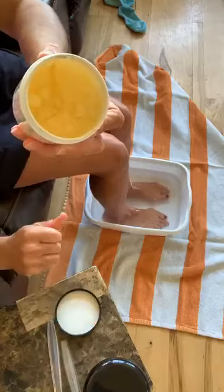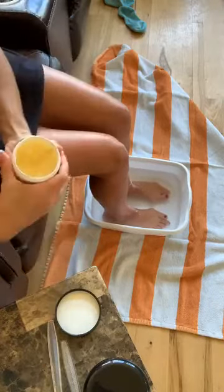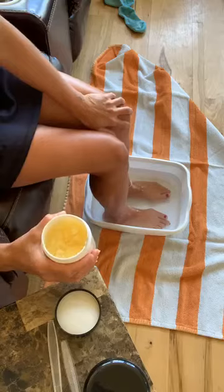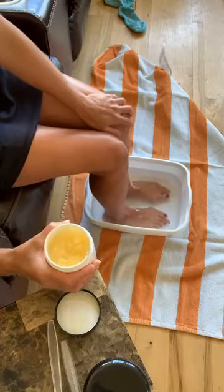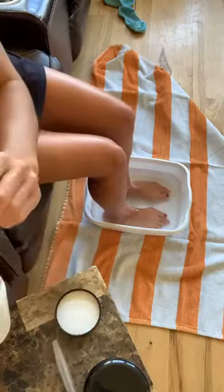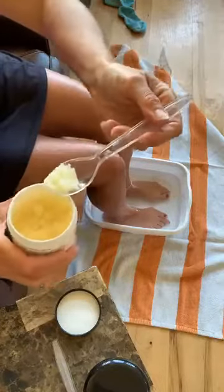After you've soaked for a while — maybe five minutes, maybe ten — relax. You can use this in the shower too, but if you're soaking in the tub or just in a foot tub like I am, soak for five to fifteen minutes, whatever you want. Then you're going to want to grab some of your scrub. I have a little utensil here — a plastic spoon.